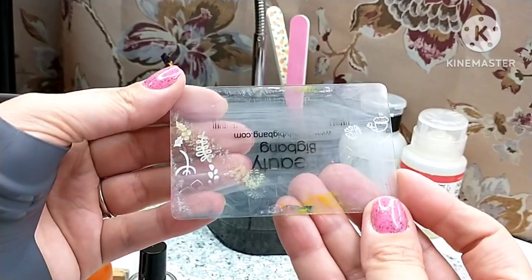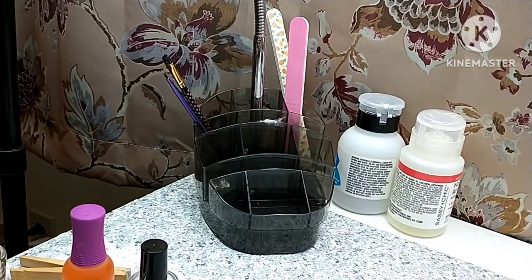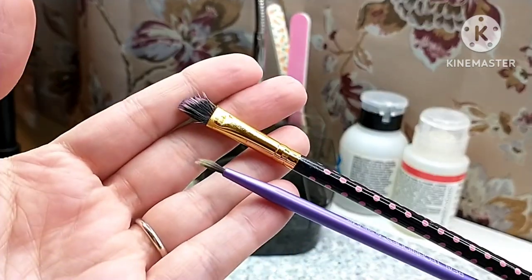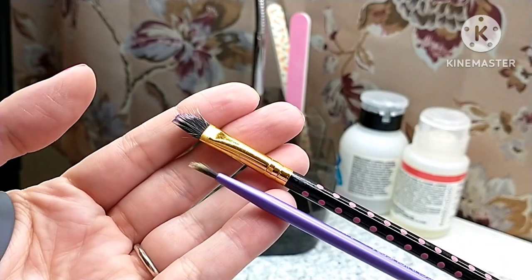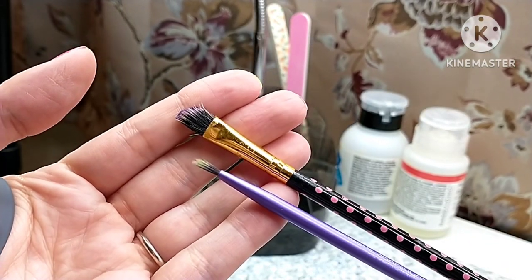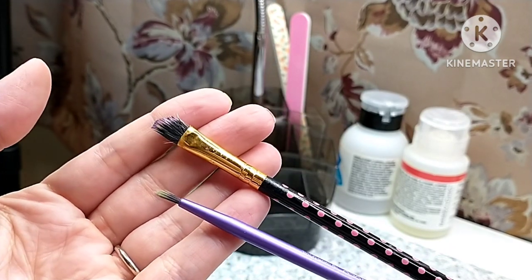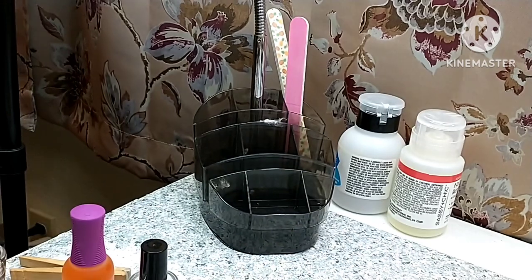I do also have a little card for nail stamping that I keep in that little spot there. There are a couple other brushes here that are probably going to get decluttered — I just don't like them for personal use. These are actually eye makeup brushes, but I needed something to try to do whatever I was doing and I just don't use these, so those will probably be going.